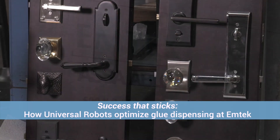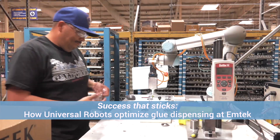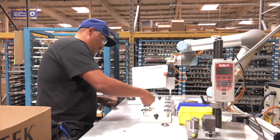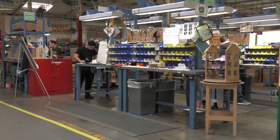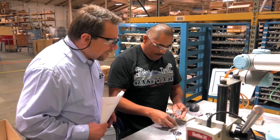EmTech in Los Angeles makes a wide variety of door hardware. Unlike many of the company's competitors, EmTech is a highly specialized manufacturer with a typical production run of only 40 to 60 items with frequent changeovers. Typically, not a production that lends itself well to automation.